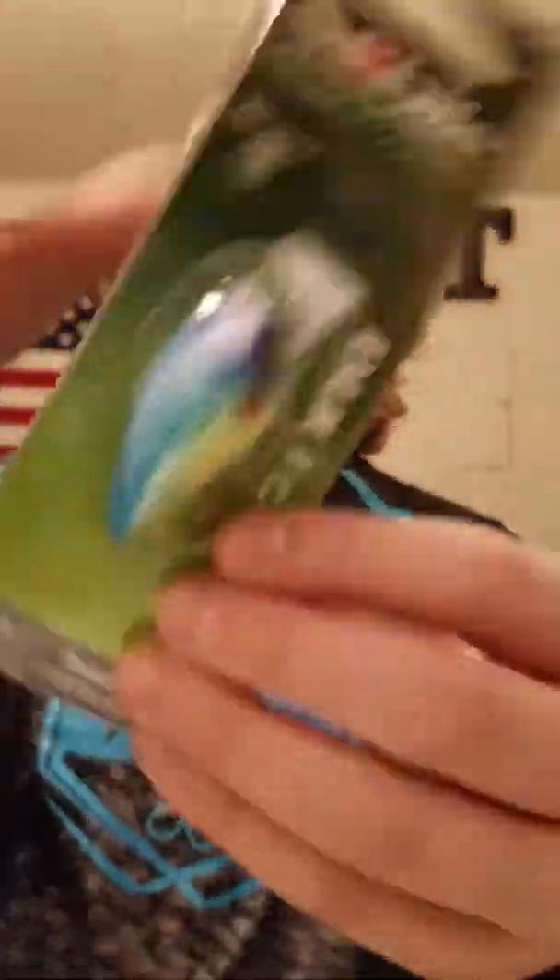First up, we have the Action First Bull Crank by Seville — I think I said that right. Never used them before. This is a go-to fat body crankbait for shallow to medium water situations — the perfect option for aggressive bass in the spring. I'm super excited to use this and will definitely be taking it to Florida.